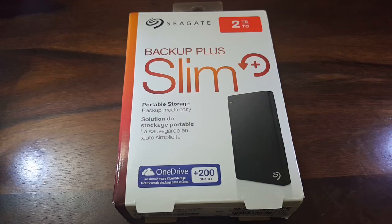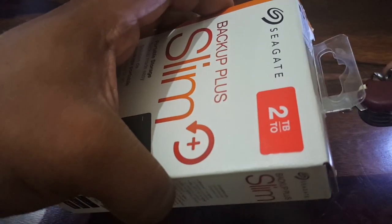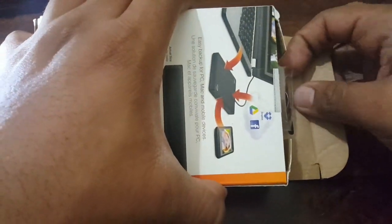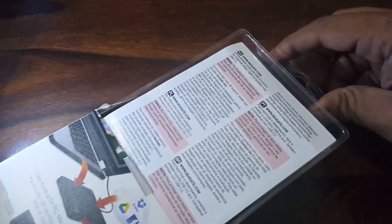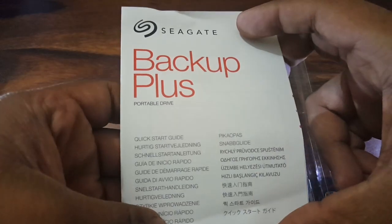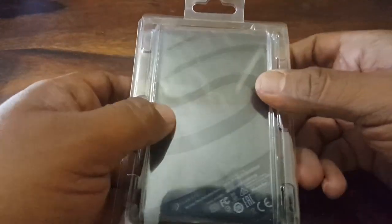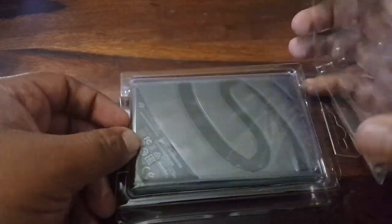Let's get on with the unboxing. We have some paperwork including the quick start guide, and the hard drive itself. The packaging seems very neat.